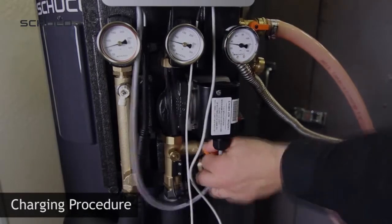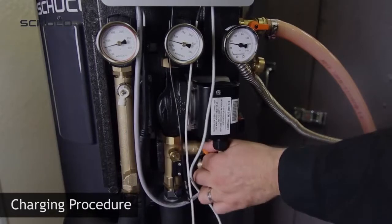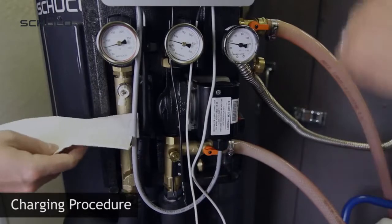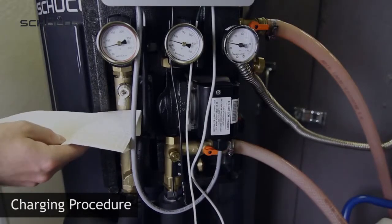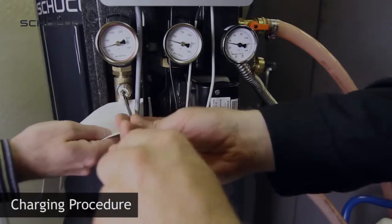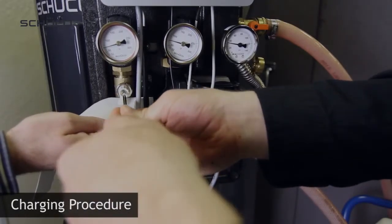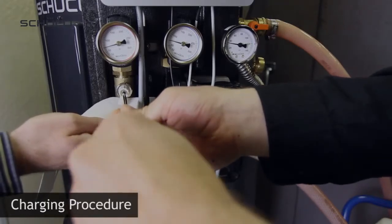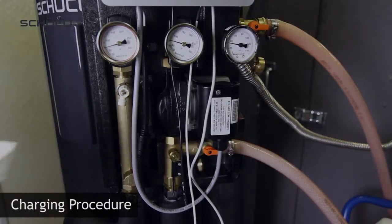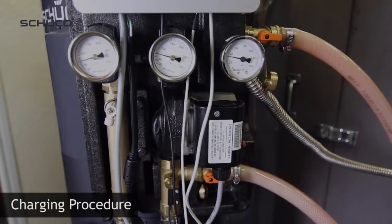Step 3: Close the valve and repeat a few times. Step 4: Purge the air at the air separator. Step 5: Repeat steps 1 to 4 every 5 minutes for a minimum of 20 minutes. The loop should now be free of air.